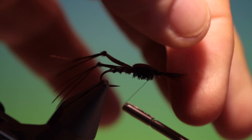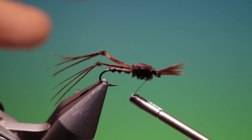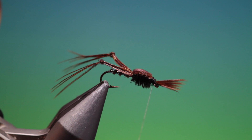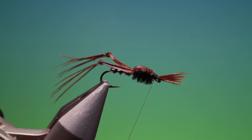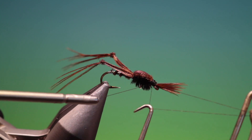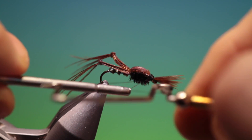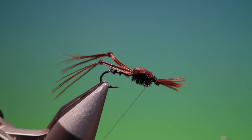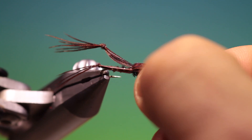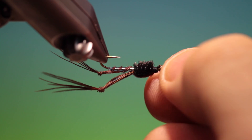Now we can go down to the hook eye and just form the head. Make a whip finish. Remove that. I quite prefer it like that.